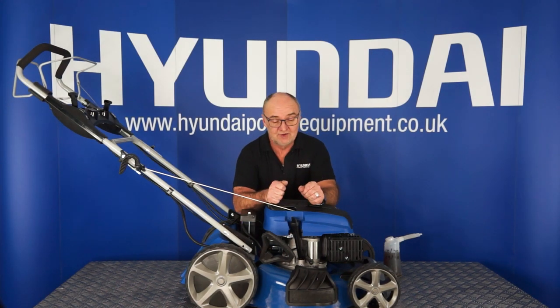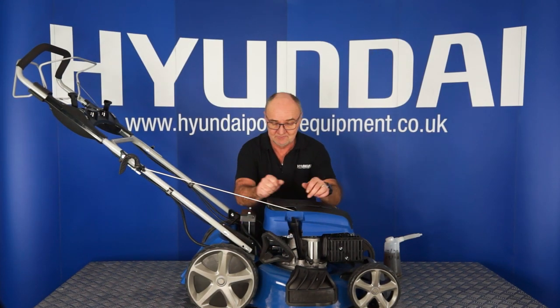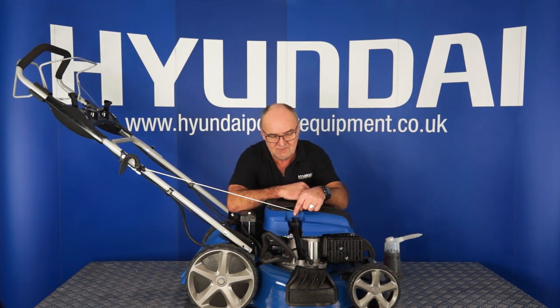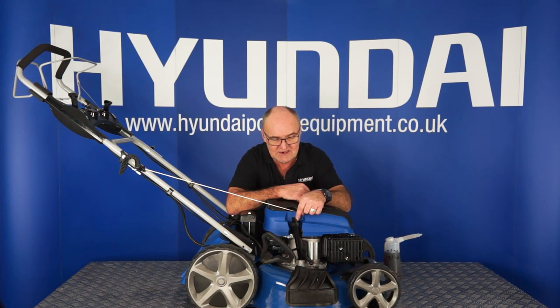Now we're going to move on to putting engine oil in your lawnmower. The lawnmower will be shipped to you with no engine oil in it, and under no circumstances should you attempt to start it until you've filled it with engine oil. Here you have the dipstick and filler tube in one — rotate it anti-clockwise and withdraw the dipstick.